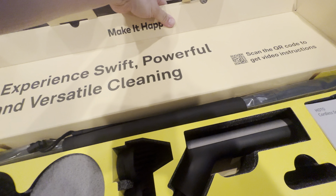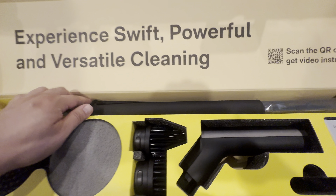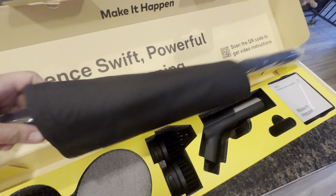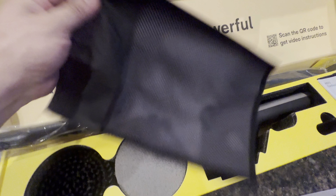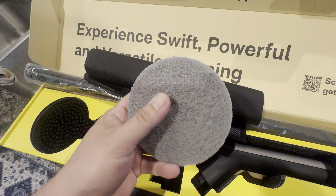I really like how they packaged it — 'make it happen, experience swift, powerful and versatile cleaning.' Here's the extending pole, and it looks like they give you a little bag to put the unit into.